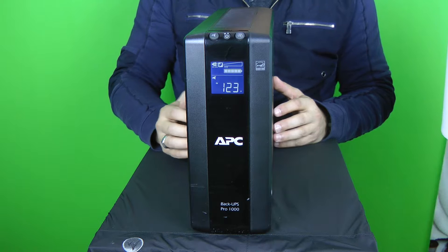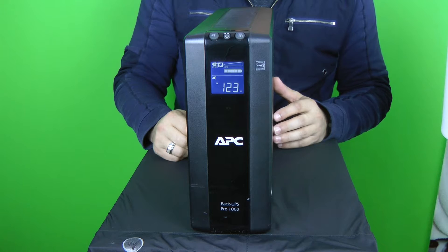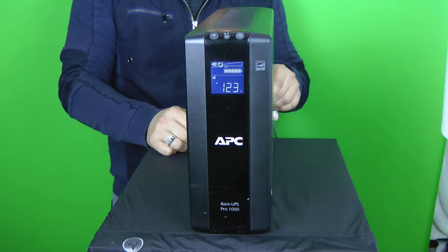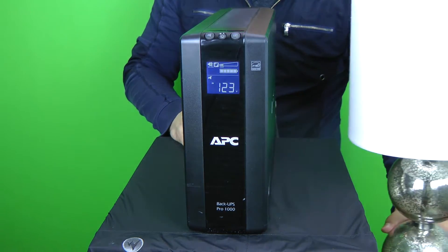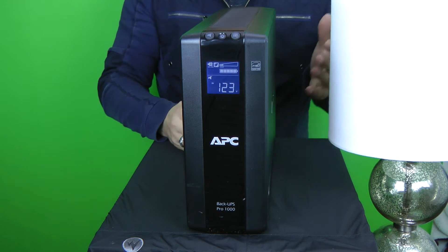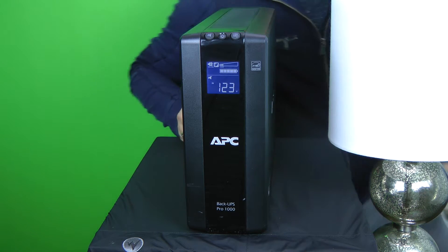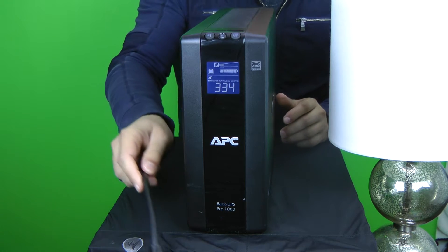So what I'm going to do now is plug the lamp back into this device and then simulate a power outage — this time with the battery fully installed. What you should expect is that when I unplug it, simulating a power loss, the lamp should stay on. It shouldn't flicker, because if it flickers that means this APC unit isn't working right. It should perfectly stay on and then tell us how much time the batteries can keep it up for. As you can see, I've unplugged it — it's saying it's going to be up for 334 minutes.